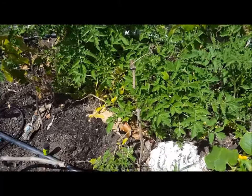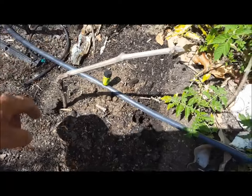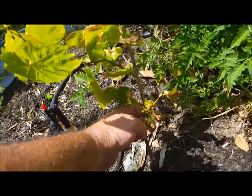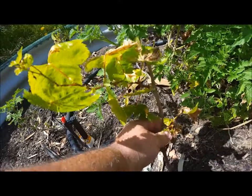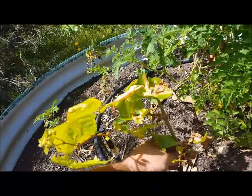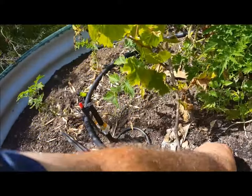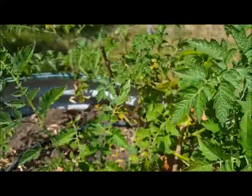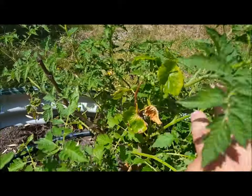Grapes. Some of the cuttings haven't taken — that one there, this one here. It's probably got about 8 to 10 inches of growth on that one. These are Sultanas — this one here's probably got about 6 inches of growth on it.